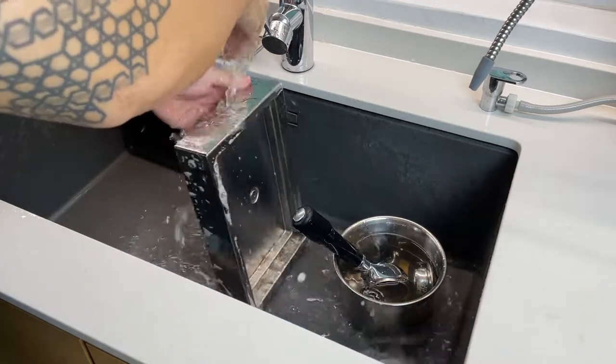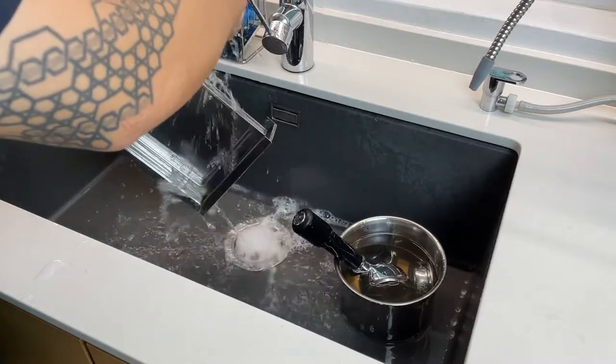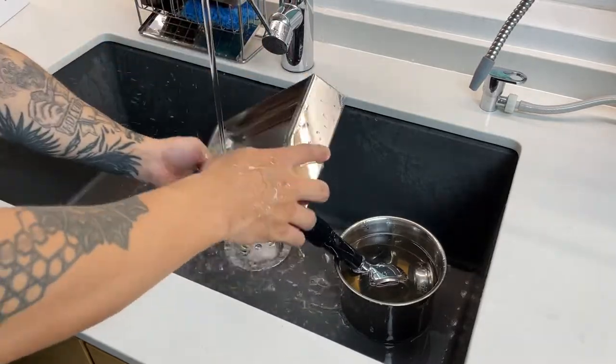I also give the drip tray a good wash with some dish washing liquid. Once you're done, wipe it dry and prepare to place it back.